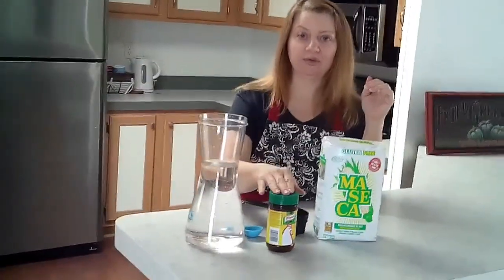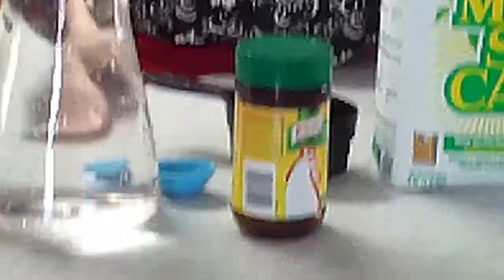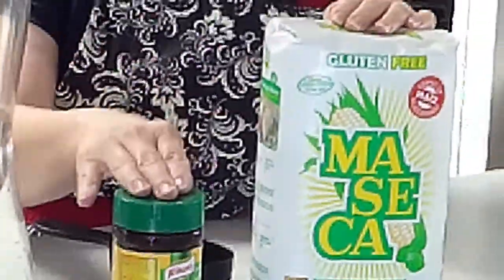I'll mix corn flour, water, and chicken. So now we're going to make the dough for the pupusas. It's going to be this corn flour, water, and a big tablespoon of the chicken powder.